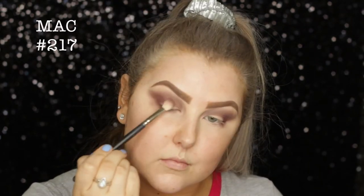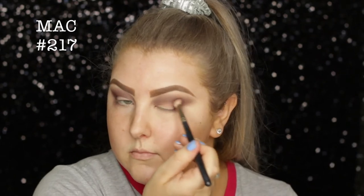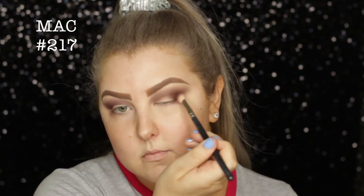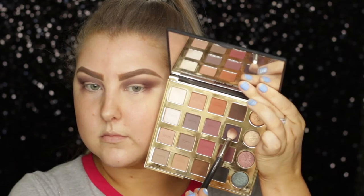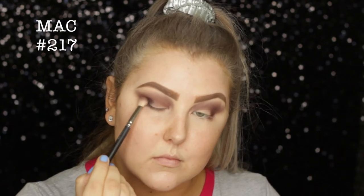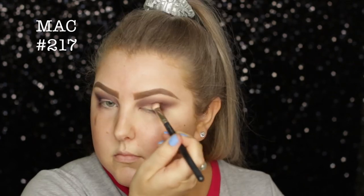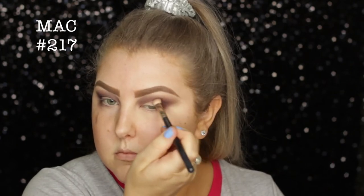Then I'm taking this more plummy eggplant kind of shade called Drama, and just doing the same type of thing — building up the intensity in the outer corner and in the crease. And then I'm taking this super deep purple called Vamp, and again doing the same thing, packing it onto the outer corner and buffing it back through the crease.